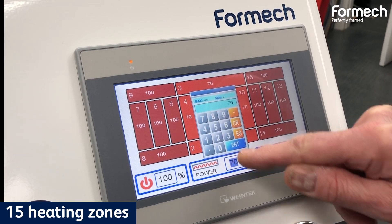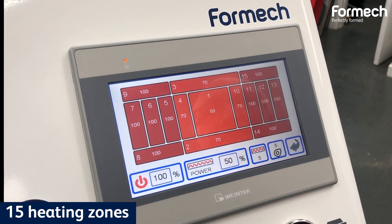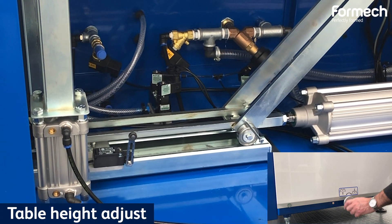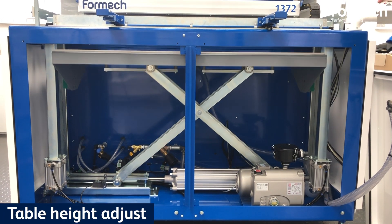The 15 heating zones are controlled independently and are adjustable by 1% increments. Table Height Adjust shortens the tool table travel when using shallow tools and reduces cycle time.